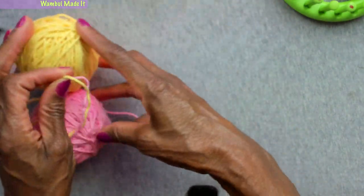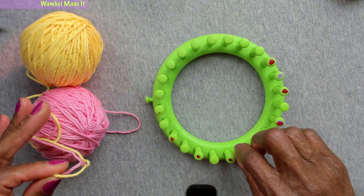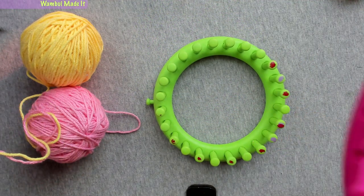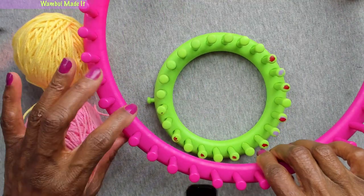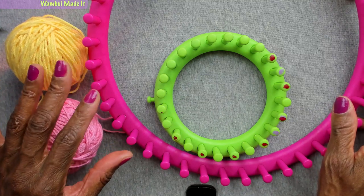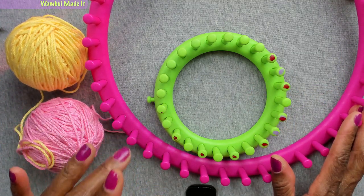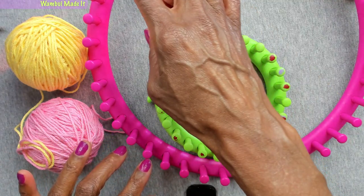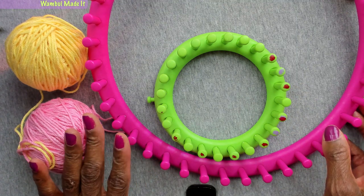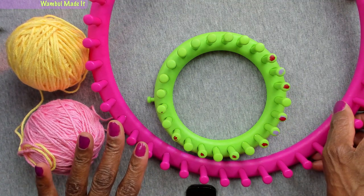We're going to use a loom. This is a 24-peg loom that I'm going to demonstrate on. However, there is no reason I couldn't use a big 41-peg loom, because what we need for the eight-inch washcloth is 20 pegs. So as long as your loom has at least 20 pegs, you're good to go.